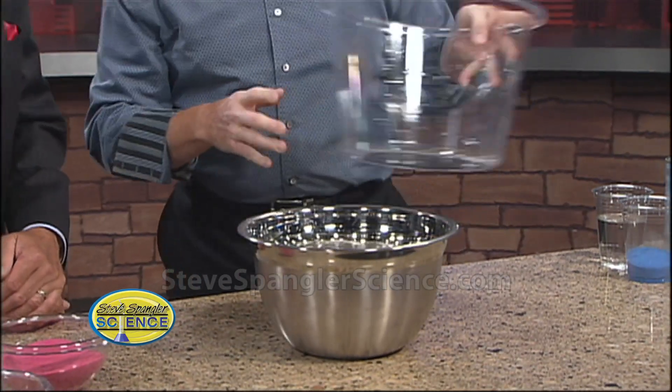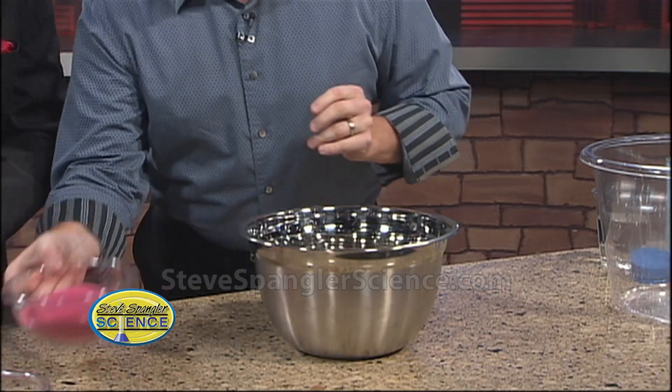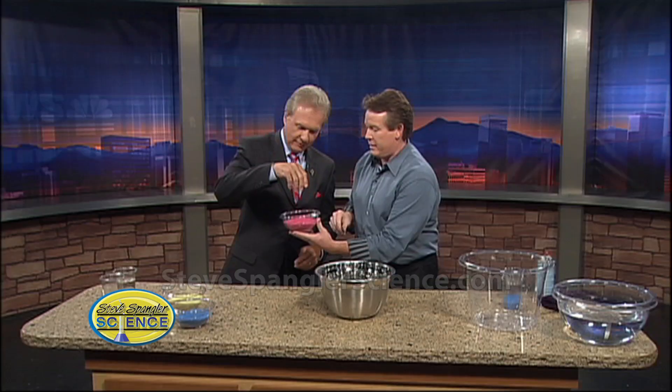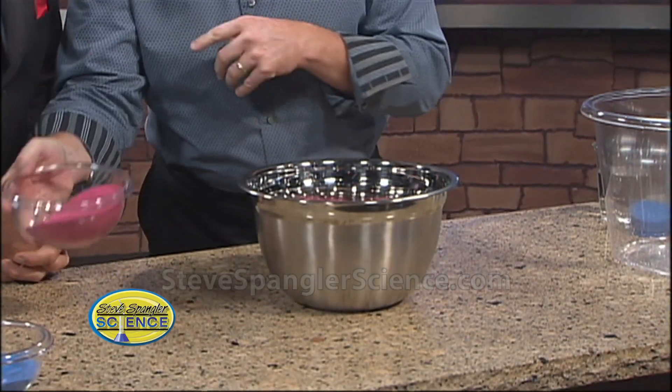Is this magic sand? Well, it's all magic in Coburg's hands. So here is the sand. Take a look at that — nice, dry sand. Got it? Very nice.